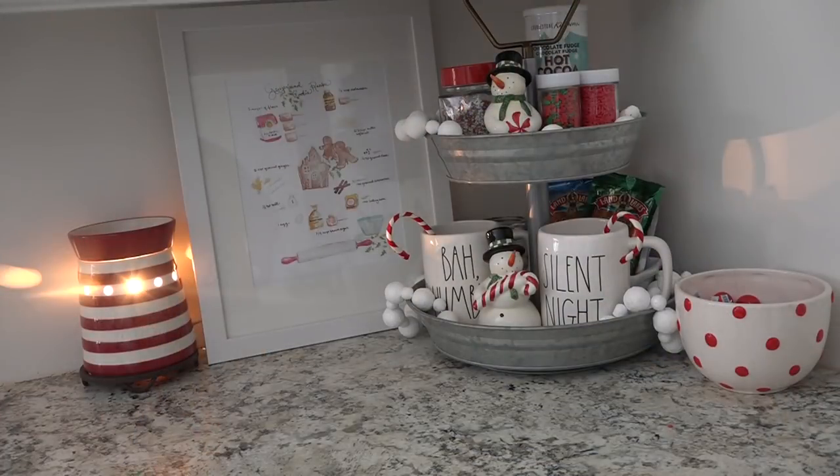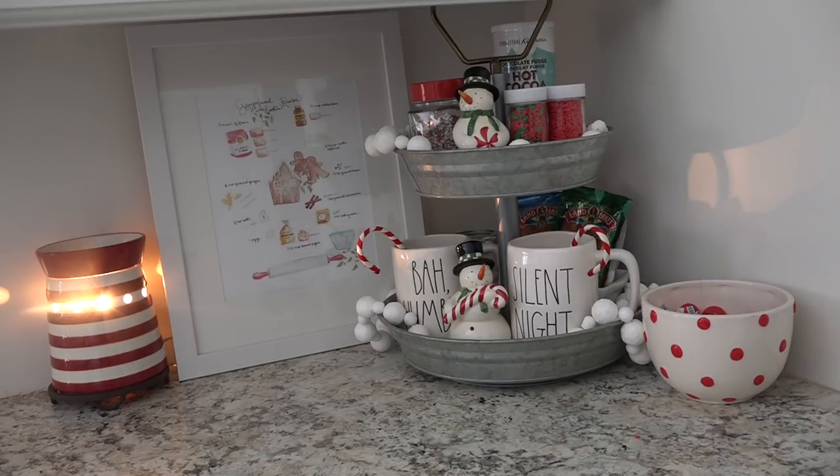So here is a look at our cocoa station. It is here in the corner of our kitchen. I went ahead and used one of these tiered trays — I picked this one up at Walmart a year or two ago. You can often find these at places like Hobby Lobby or Walmart.